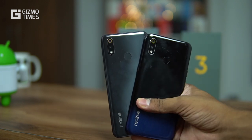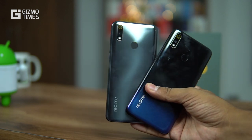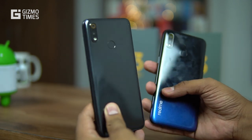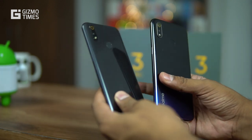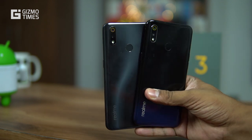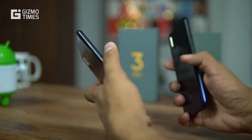Both phones offer fingerprint sensor and face unlock as security options. In terms of weight, the Realme 3 Pro is 172 grams and the Realme 3 is 175 grams — a negligible difference.